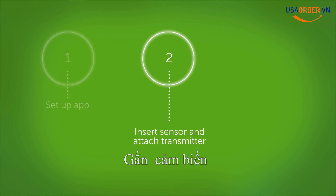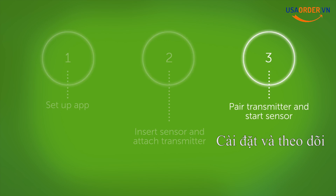Getting started is easy. There are just three steps. First, go through the app setup screens. Second, insert your sensor and attach your transmitter. And third, pair your transmitter and start the sensor warm-up.